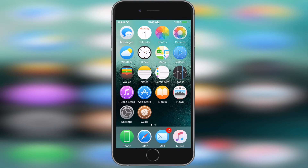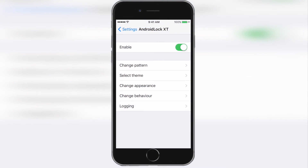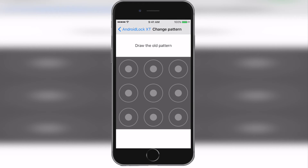So once your device is done respringing, you guys will want to head into Settings and scroll down to your tweaks and select Android Lock XT. You guys will want to make sure that you click enabled, and from here you can also set your passcode. I'll show you what it looks like from the lock screen.